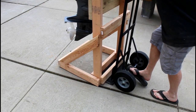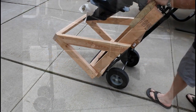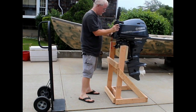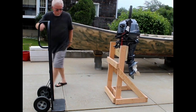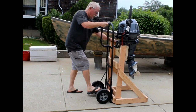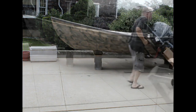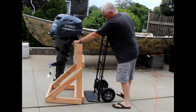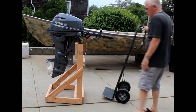It slides right under those bottom two cross members which are raised a little bit, and now I can use the hand truck to easily move this outboard around. This is a 25 horsepower — I turn it to the side, raise the control arm, slide the hand truck underneath, and I'm ready to go. It's also designed so that there's enough room underneath to put a five gallon bucket on a stand so you can winterize this or run it in the bucket.